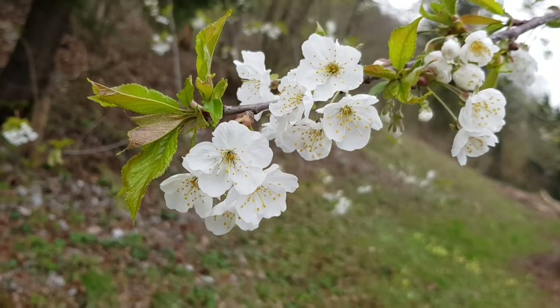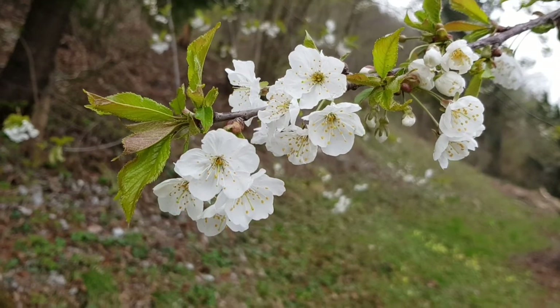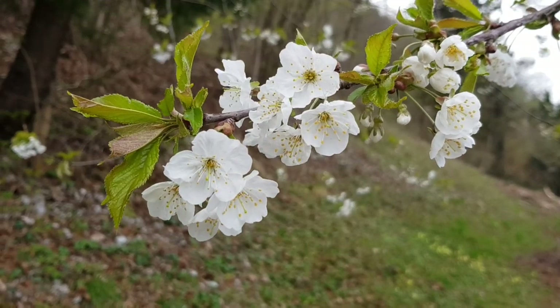The cherry is pollinated by insects. It blooms strikingly in April and May, when the tree is covered with small white, slightly fragrant flowers.